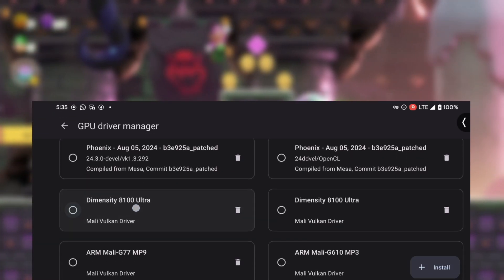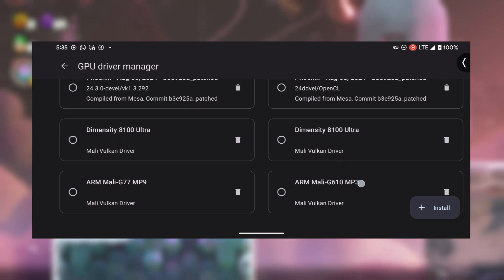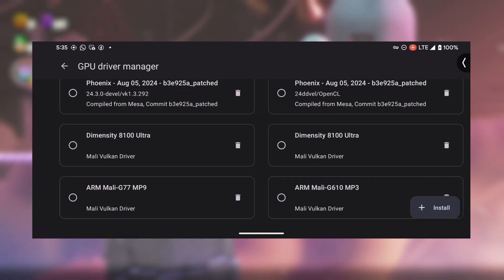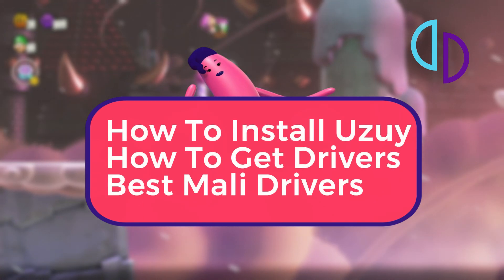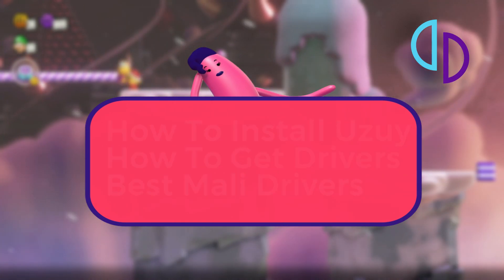Now, if you're using a Mali device, you're in for a real treat. This version of Uzui is probably the best out there for you right now. And get this, it even supports custom driver installations. In this video, I'm going to share the best GPU drivers for Mali devices and show you exactly how to install both the emulator and these drivers.